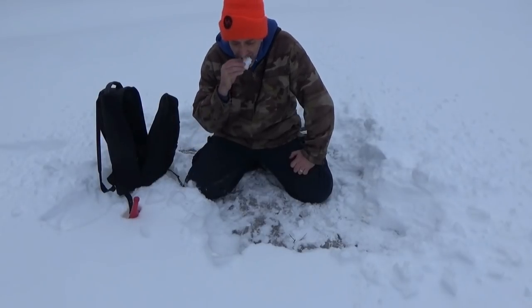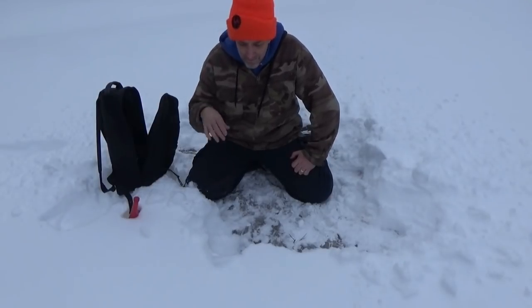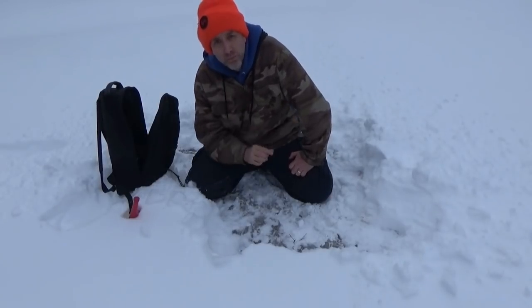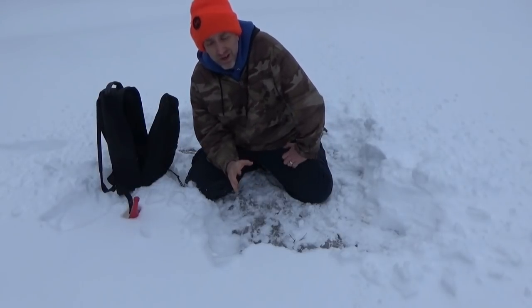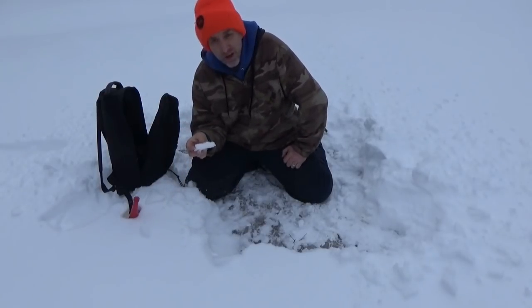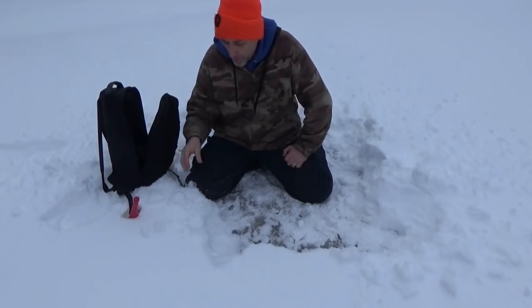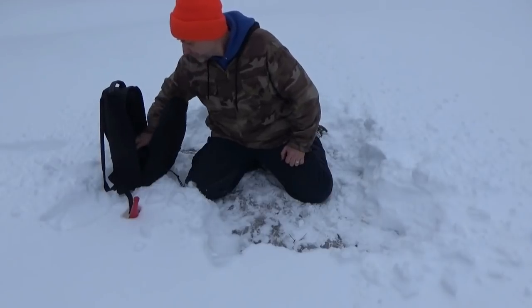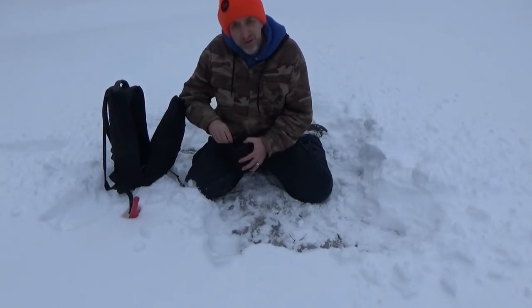It's a refreshing little break when you want to cool your mouth off, but it can kill you. The reason is if it's really cold outside and you're eating pure snow, you can lower your body temperature and die of hypothermia. So the safest way to go is to melt your snow.